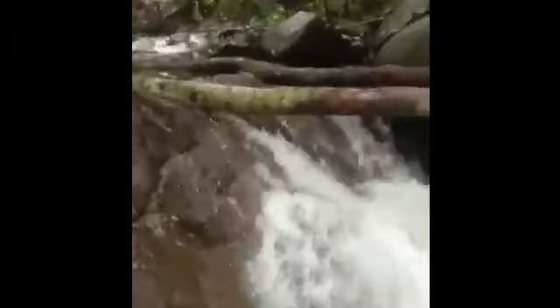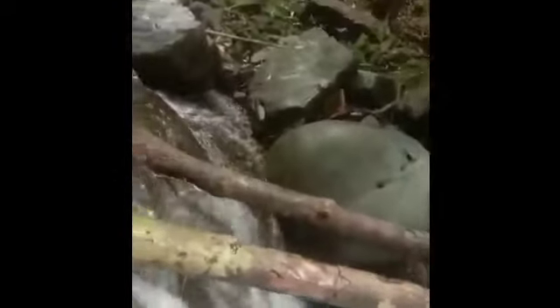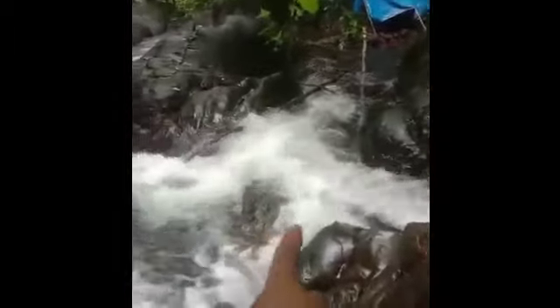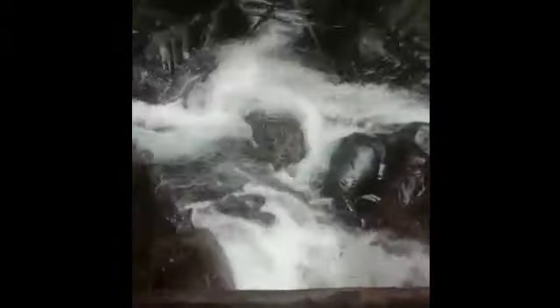Madulas. Ito yung pinabutas namin kagabi — 8 na ilog, 8 na bato, pinabutas. Pinabutas ito yung ilog na X. X yan siya na ilog.